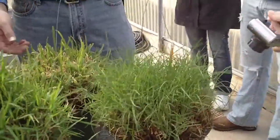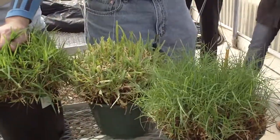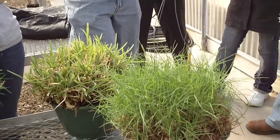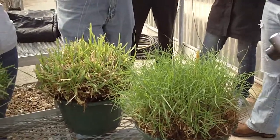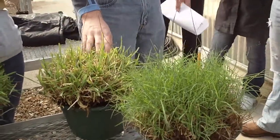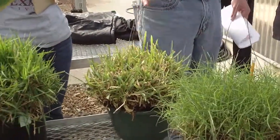Bermuda grass needs full sun, or at least mostly sun. St. Augustine grass can take partial shade — it doesn't really do completely well in full shade, but as long as it gets three or four hours of sun in the day, it typically can do what it needs to do.